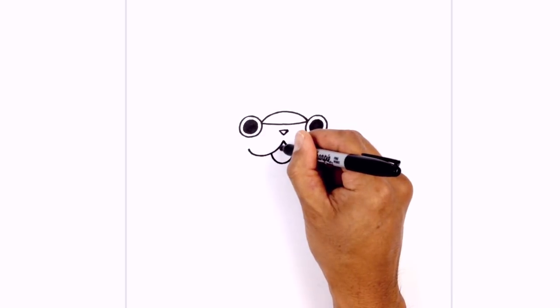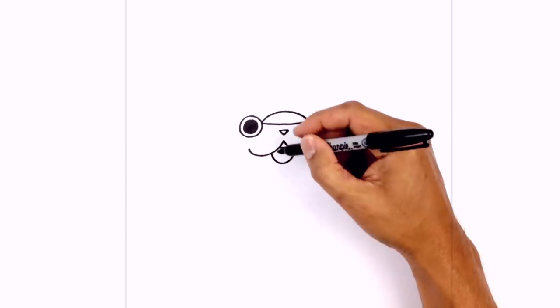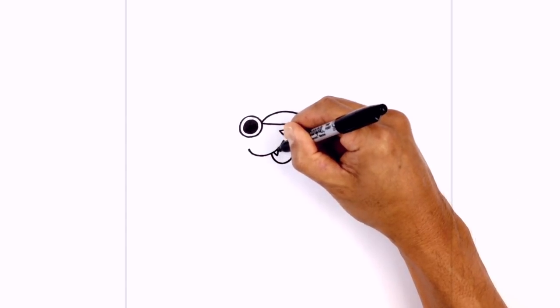In the center here we're just gonna draw a straight line across. And then on either side we want to draw on a fang — it's a little angled V.